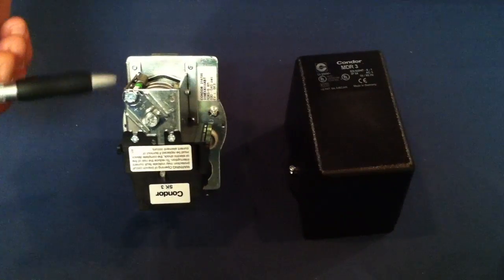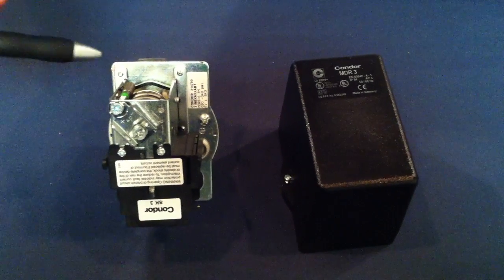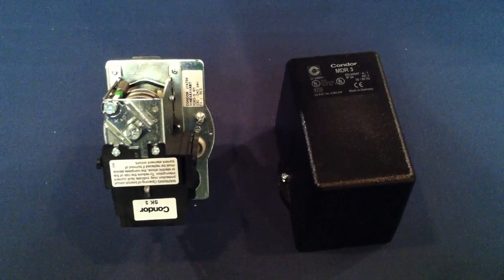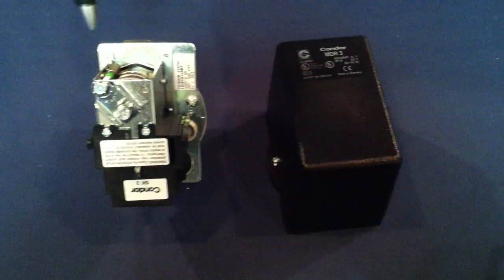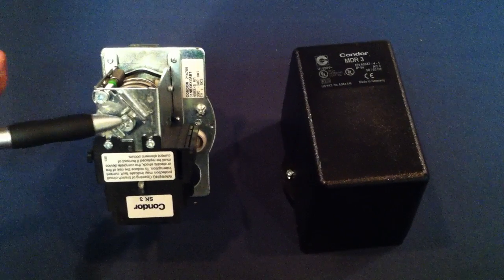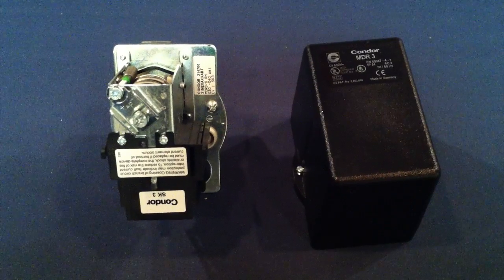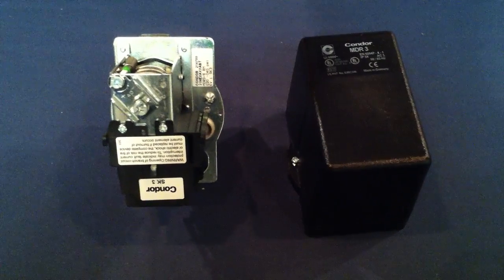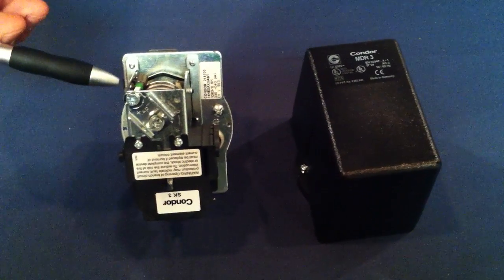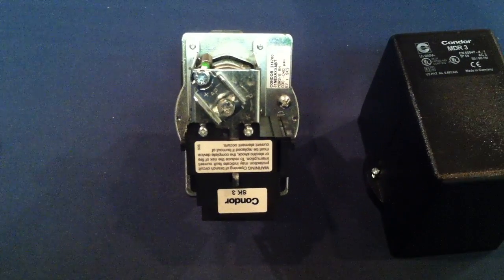This switch has two screws — the range screw and the differential screw. The differential screw controls the difference between the cut in and cut out. We have that differential at 10 pounds; it's set 30 and 40. So if you want to raise it, you're going to turn the range screw clockwise — that'll raise both your cut in and cut out pressure. If you want a larger differential, then you would turn the differential screw clockwise, which raises the cut out pressure but leaves the cut in pressure the same.